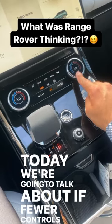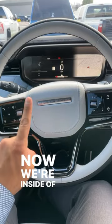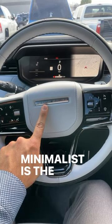Today we're going to talk about if fewer controls are really better. We are inside of the new Range Rover Sport — minimalist is the theme.